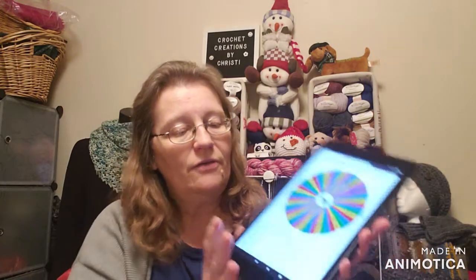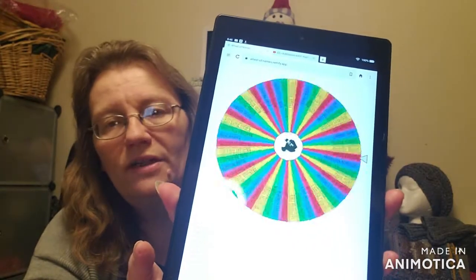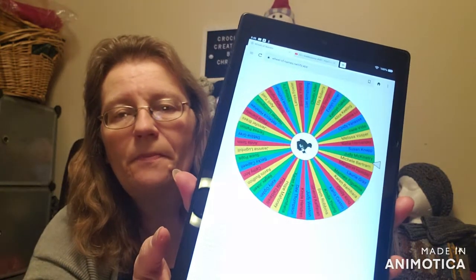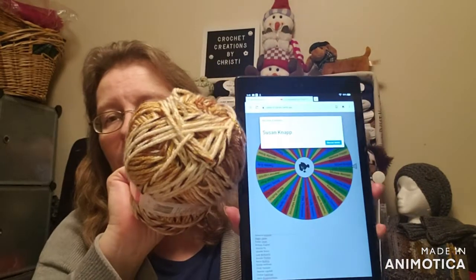I put all the names into the wheel — 53 names. I'm not going to do last man standing; I'm going to spin the wheel and see who it tells me is the winner. You have a week to get back to me, and you need to have a United States address. Susan Knapp won! Susan Knapp, you won the January hats, hats and more hats. This is your skein of yarn — please get in touch with me. You have a week. Email me or message me through Messenger. Congratulations to Susan!